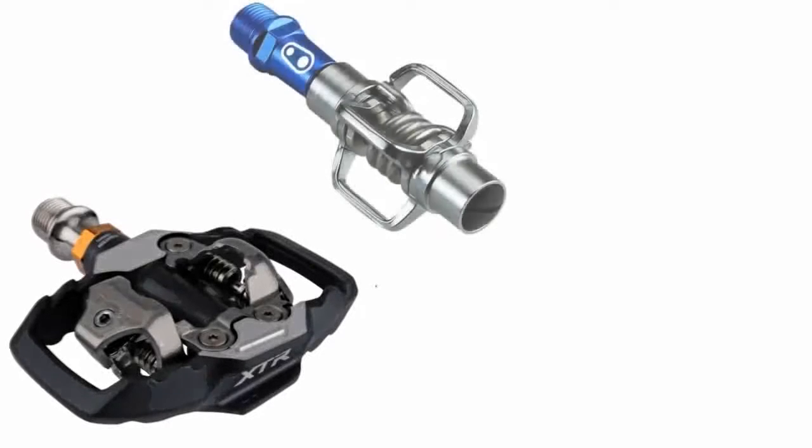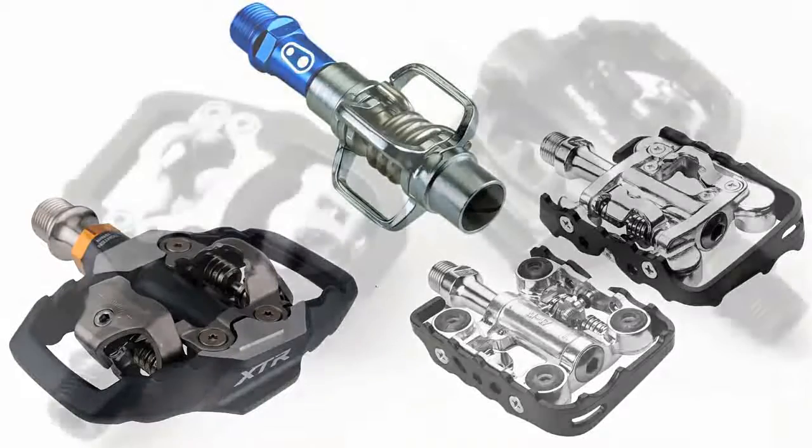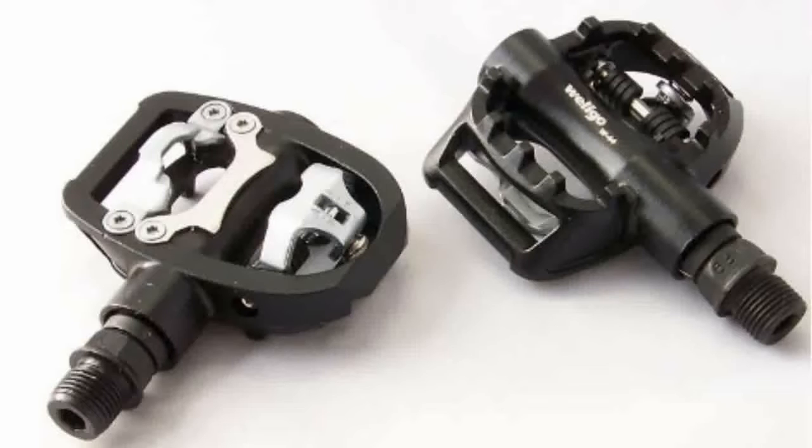There are several different clipless pedal options out there for mountain bikers. The most popular are the standard SPD, a two-sided clipless pedal; the Egg Beater, which is the easiest to clip into; and the clipless flat, a dual-sided pedal. Since you're a beginner, the easiest and safest is the clipless flat dual-sided pedal.